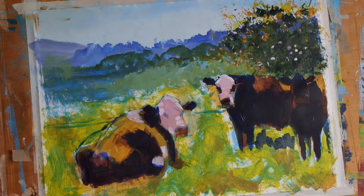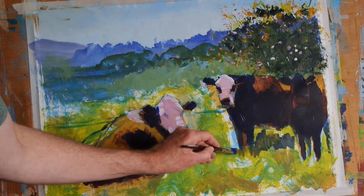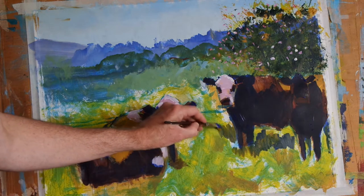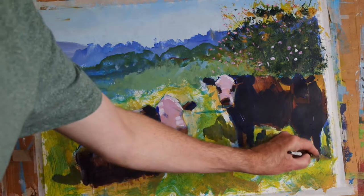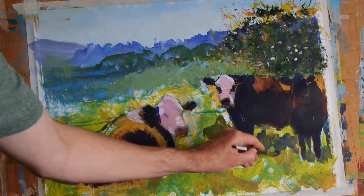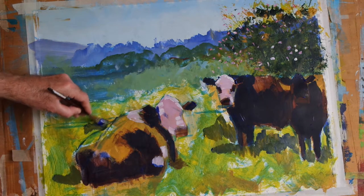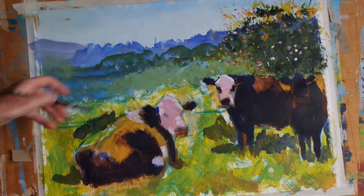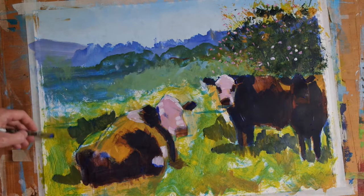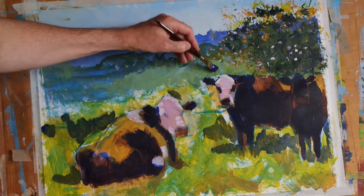That's a little bit dark. A bit of cadmium yellow to the mix. Just indicating some cast shadows on the grass and the field here. And we'll also use some of that just next to the back of this foreground cow, because when we paint that later on in a light colour where the sun is catching, that will give us a nice contrast to the lighter animal. Now we could also pop a bit here and maybe a bit here as well.